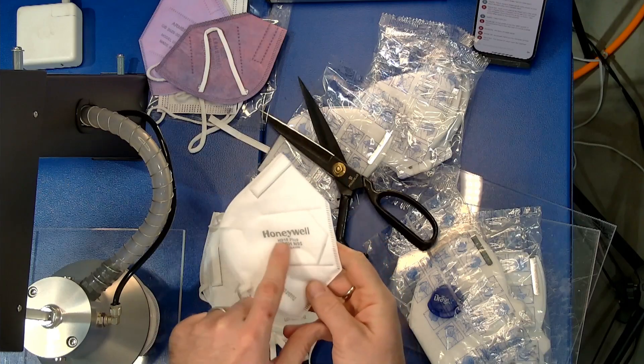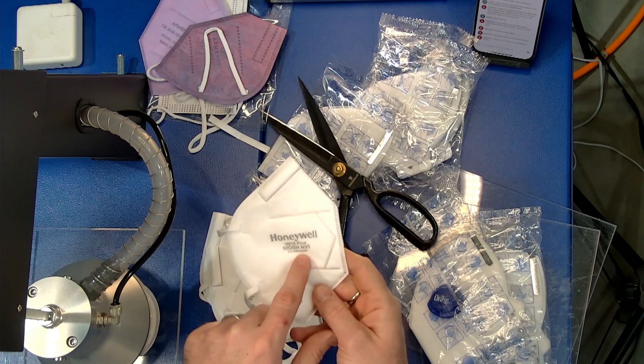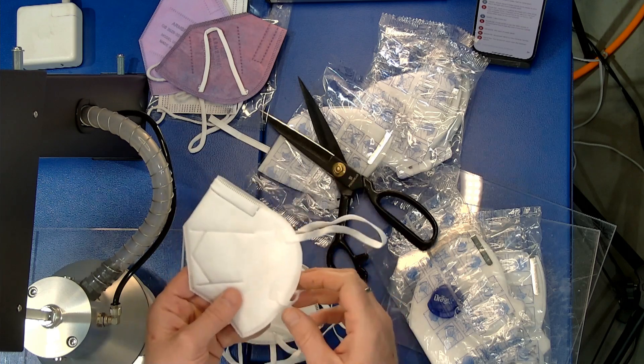Looks to be like a legitimate N95. It's got the lot number, which is an optional feature. It says Honeywell, it's got the model number and the TC number right on there. So I would guess this is gonna pass. NIOSH is really good about policing manufacturers, so I'm gonna try this on even though it was bare in the box.